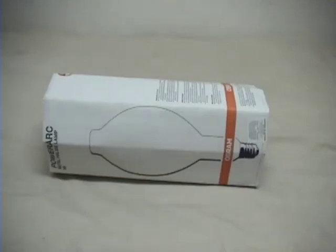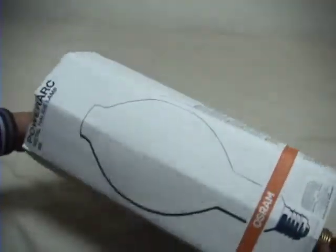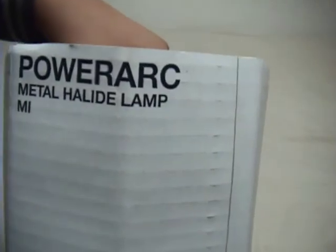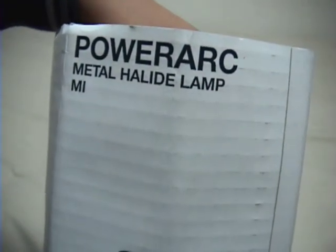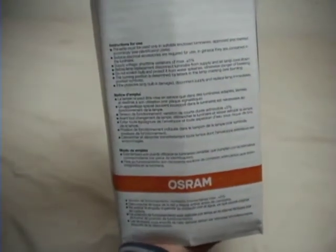As you can see there is a middle-highlight bulb. We have one side, the other side — if you wanna read that — the other side, Power Arc, middle-highlight lamp, and the other side. If you wanna pause this and read it, you can.